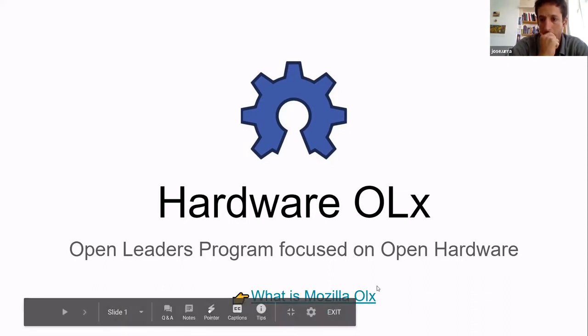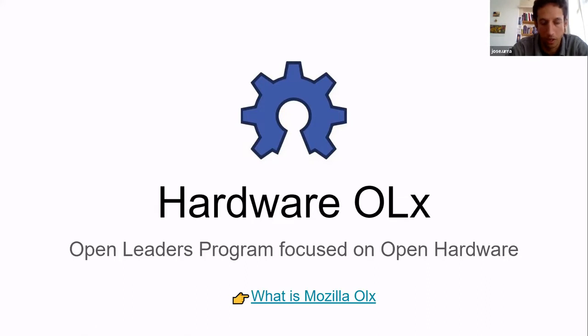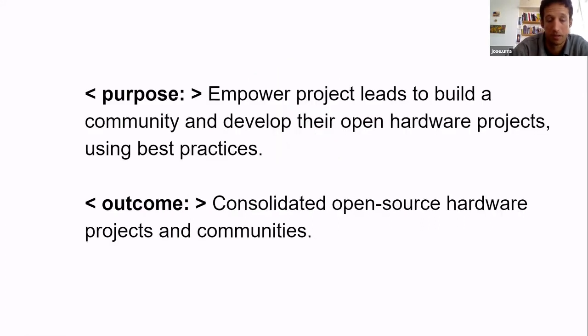Basically, Mozilla has this Open Leaders program that we've all followed or contributed to, and we decided to do the same but with a focus on open hardware. So the purpose of the program is to empower project leads — developers and people working in open hardware — to build their own communities, and in that way have more successful hardware projects by using best practices that we learn and disseminate together.